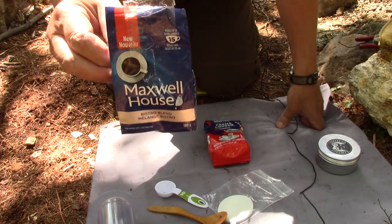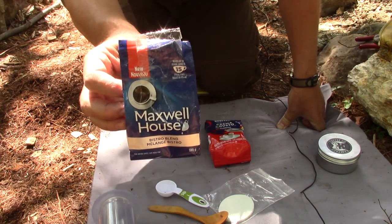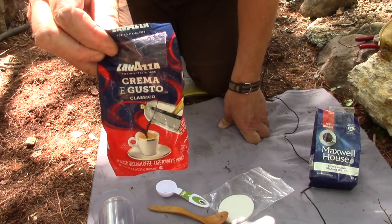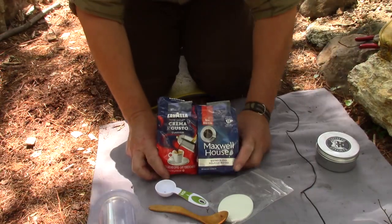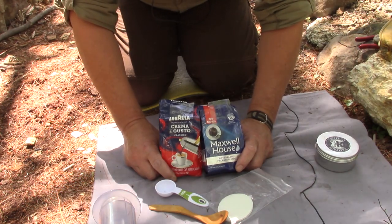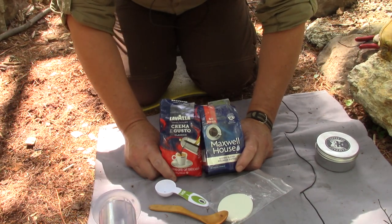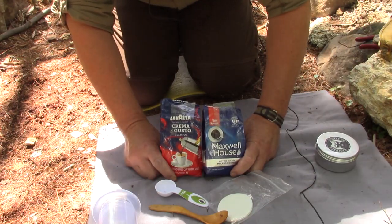Maxwell House — this is apparently a new blend they have out on the market, called the Beast Row Blend. And the third coffee in today's video is Le Veso from Italy — the Classico Le Veso. Both of these packages are already opened. I opened them earlier this week so I could make coffee at home in my regular drip coffee maker to have a kind of comparison. I won't know if the AeroPress is making a better cup unless I taste it made in the more traditional way.